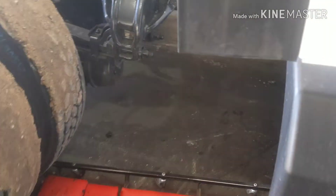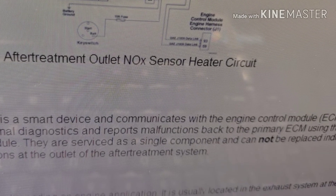Now the outlet temperature sensor — I'll put the code up right here that this truck was giving me. This is the code it was giving me, and you have to go under the truck.